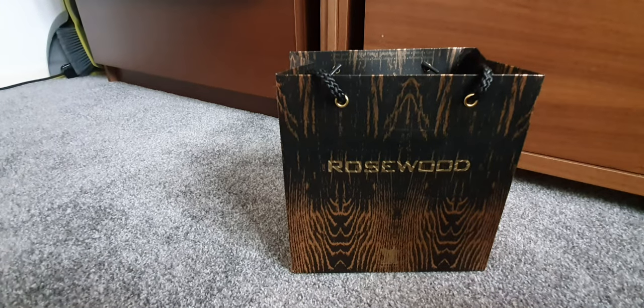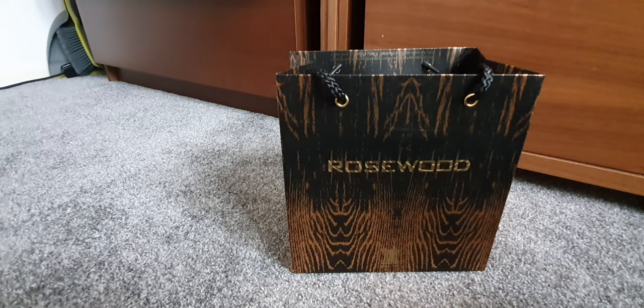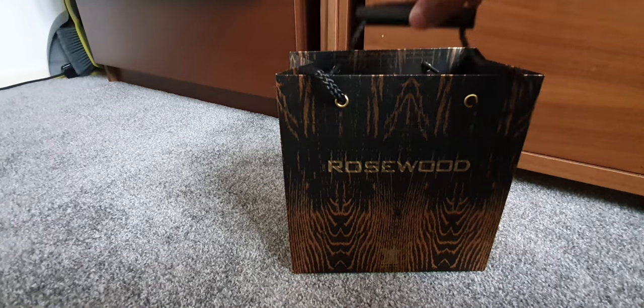Assalamu alaikum warahmatullahi wabarakatuh. Eid Mubarak — today is Eid al-Adha 2019 on the Jordanian calendar. We're going to jump right into it: today is a review of Rosewood from Arabian Oud, and I want to give a shout out to the brother-in-law who got this for my wife and me from Dubai.